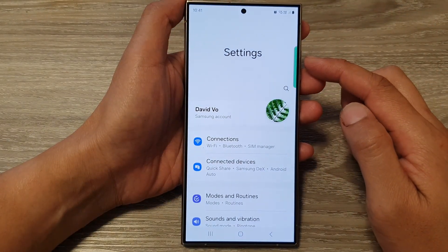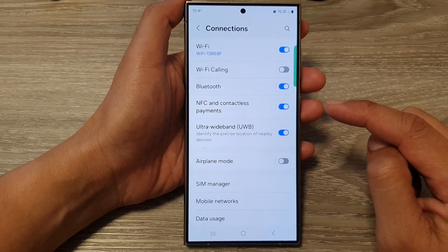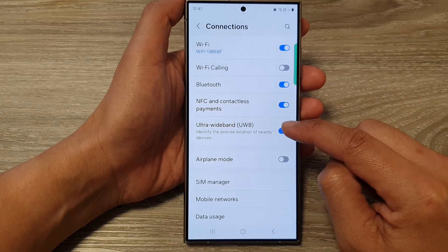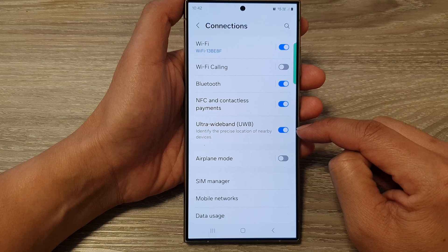Next, in the settings page, go down and tap on Connections, then tap on Ultra Wideband. Tap on the toggle button to switch it off or turn it on.